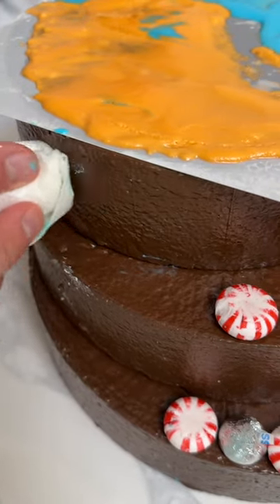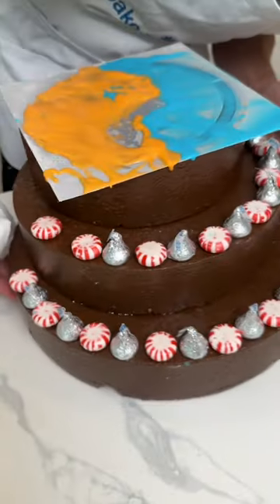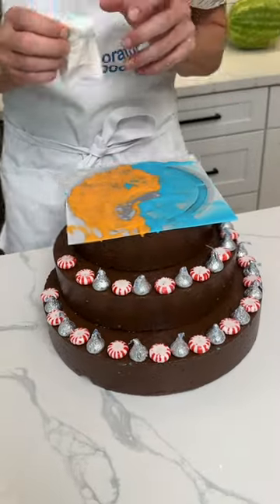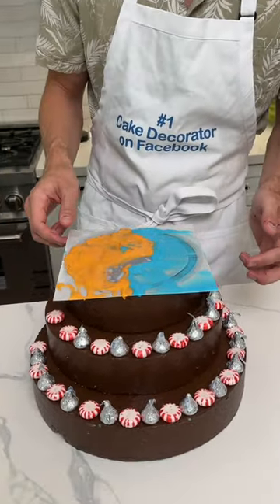Blue falling over here, just clean that off with a wet paper towel. Very gentle — and like I said, as long as the cake is coming straight out of the freezer or the refrigerator where it's been getting harder, okay. So I think we're good to go.